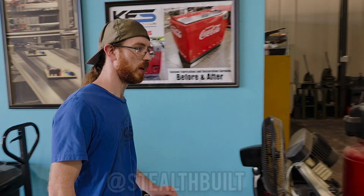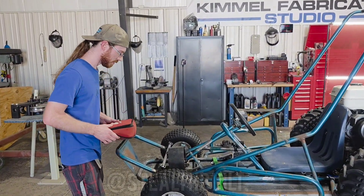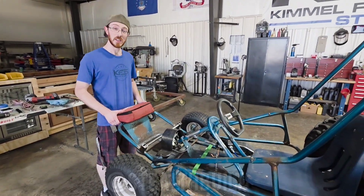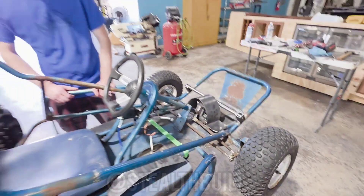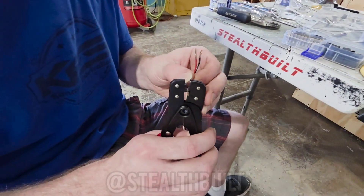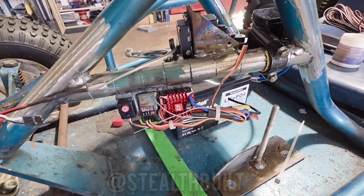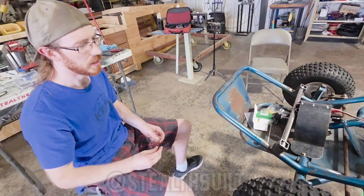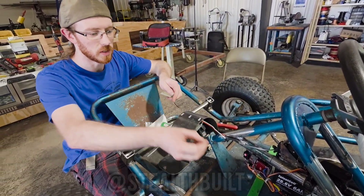Brandon just got here — he hasn't been here in a week, so he's here to check out what I've done since he's been gone. He hasn't seen anything yet. What do you think? This is going to be a fun one! Alright, let's get to work. He's done splicing, crimping, and connecting and has some radio controls already installed. He's making the connectors — what are those things called? Servos, yeah — the servo leads aren't going to reach the receiver so we're making some extensions.